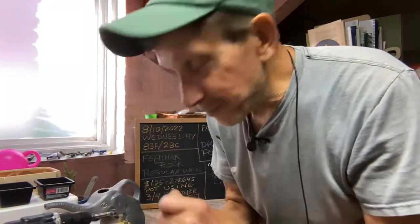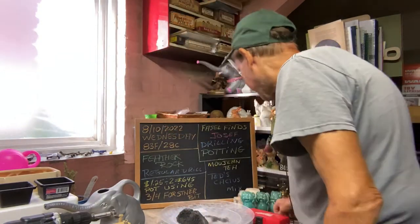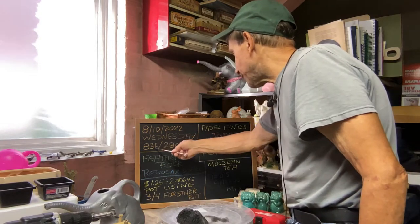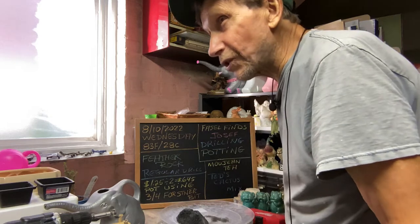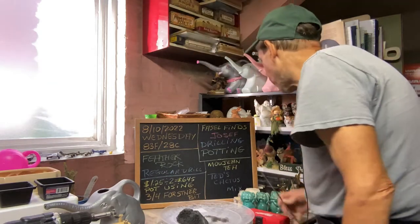Good evening, everyone. Welcome to Growing Clip Bonsai for Seniors. My name is Tom Novak, and today we're going to do some wild and crazy things. Today is August 10th of 2022. It's Wednesday, 83 degrees Fahrenheit, 28 degrees Celsius, and it's about 6:40 in the evening.